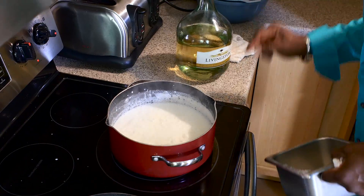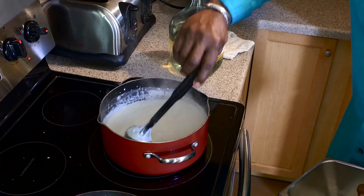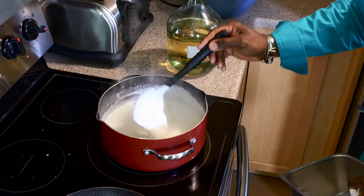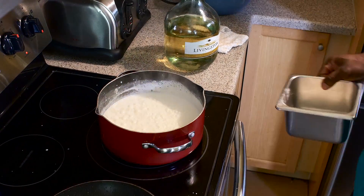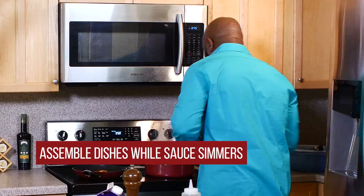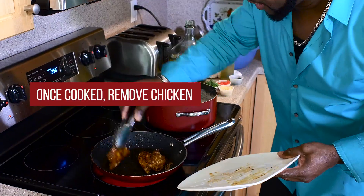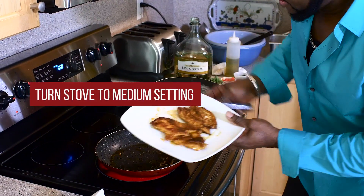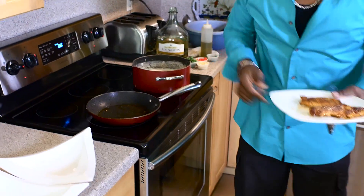This is looking really, really good right now — it's already starting to thicken up. You can always add more cheese. Beautiful. So we're going to put this on a simmer and start assembling the two types of dishes. The chicken is fully cooked. We're going to remove it and set the stove to medium — we're coming right back to use this pan.